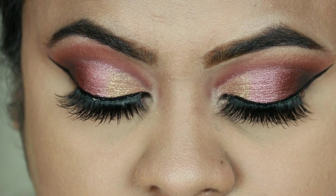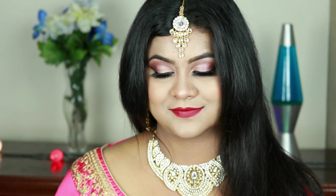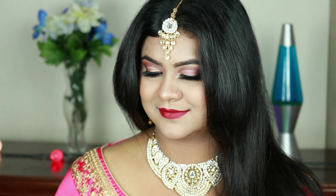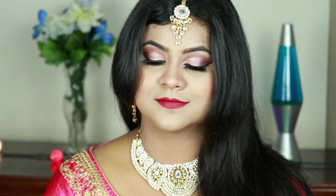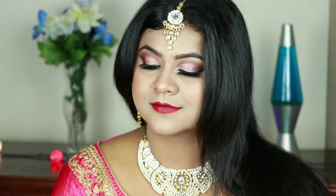Welcome back to my channel and thank you so much for stopping by. If you are new here, hi, I am Nita. I upload makeup, skincare, and beauty related videos almost every alternative day. In today's video I'm going to share with you this gorgeous traditional Indian bridal look, which can be perfect for your engagement ceremony as well as your sangit ceremony. I paired this look with bold red lips.